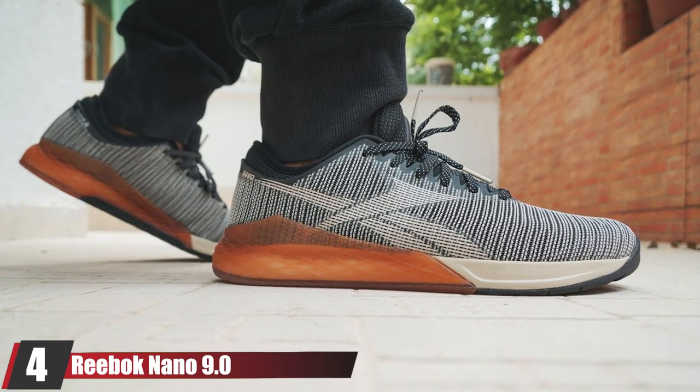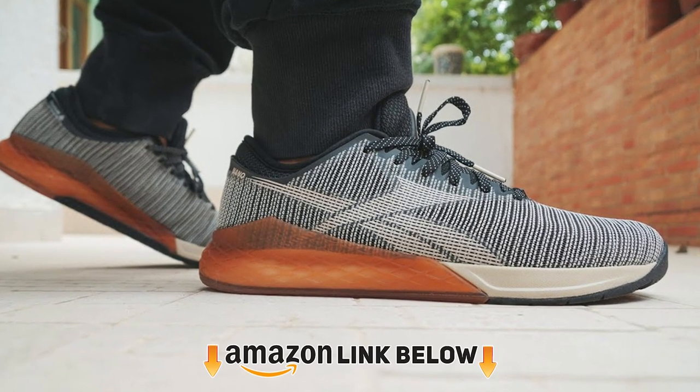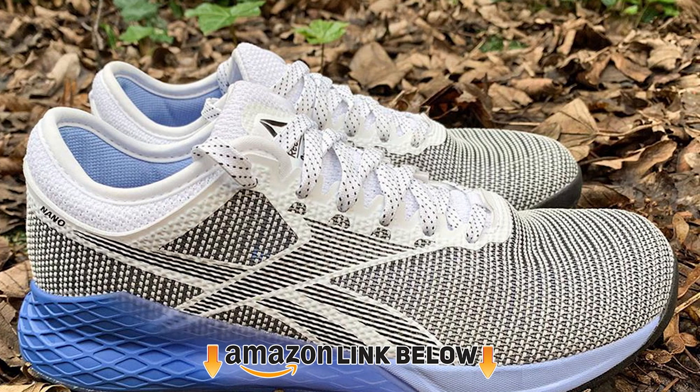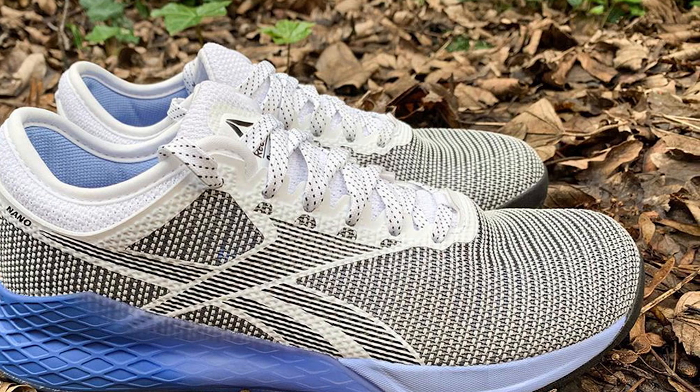Next at number 4, we have the Reebok Nano 9.0. If you've looked at more than one list about CrossFit shoes, you've probably come across the Reebok Nano 9.0. The reason they appear on multiple fitness sites is most likely because the design of these workout sneakers was influenced heavily by the CrossFit community.